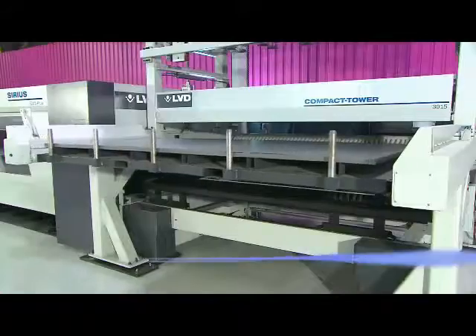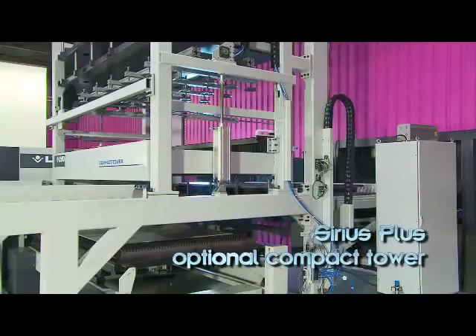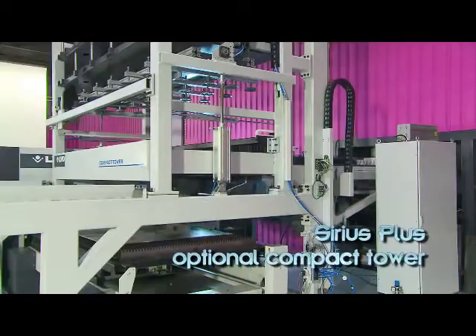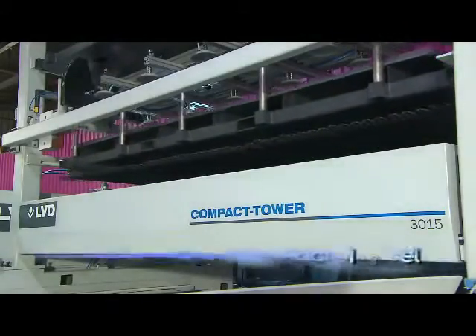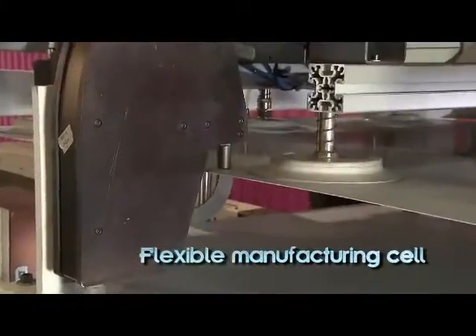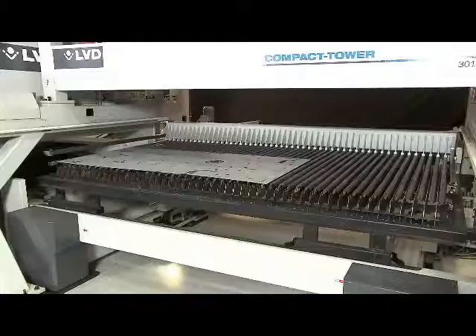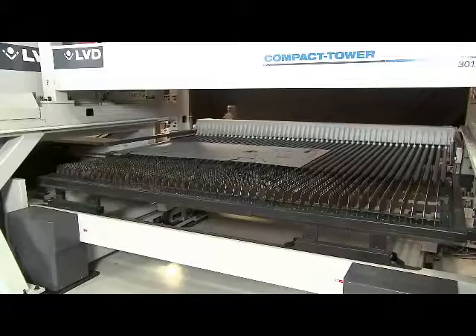Sirius Plus can be expanded to form an automated system. An optional compact tower system creates a productive, flexible manufacturing cell. The tower system, working in concert with the material handling unit, provides full capabilities for loading and unloading, and includes a shelving unit for storing raw material and finished parts.